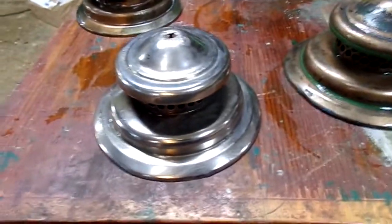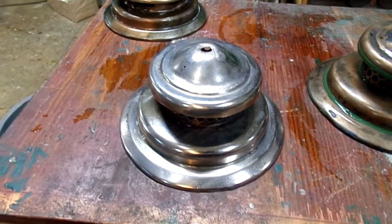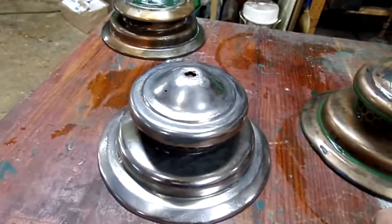Altogether it was in the tank about 40 hours, and I was pulling it out about every five hours to wire wheel it. Eventually it all came off.